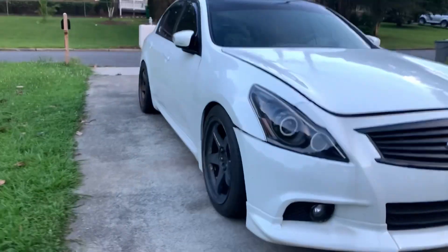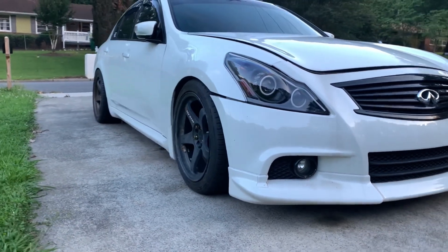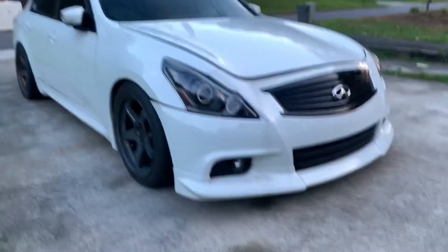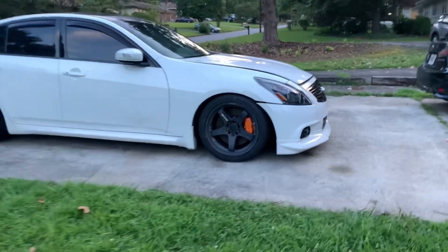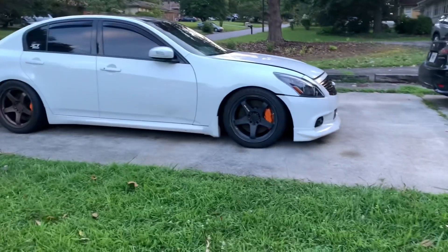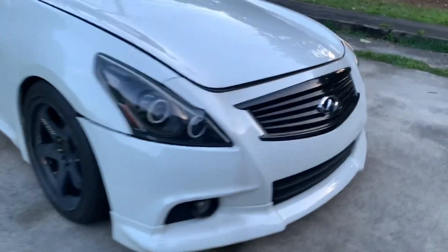Please don't mind the mismatched colors — it's kind of hard to come by these wheels, especially in a square nine and a half. I'll eventually get them powder coated. Right now I really don't care, I'm just trying to get my car up and running because it's still not fully functioning yet.